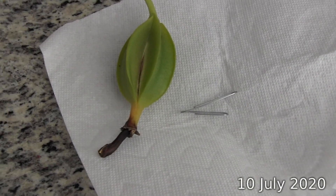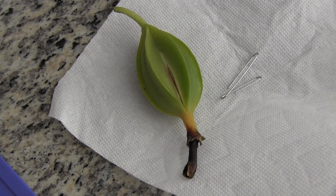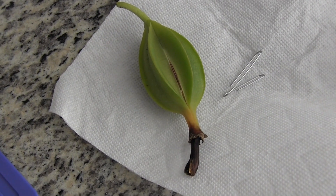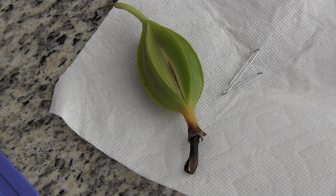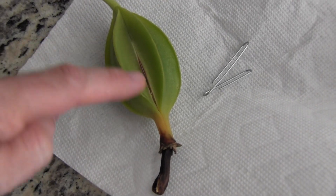Here I am in the kitchen with the seed pod. And it actually came off the plant really easily. I just kind of pulled a little bit and it just peeled right off. And so you can see that it has started to split open.